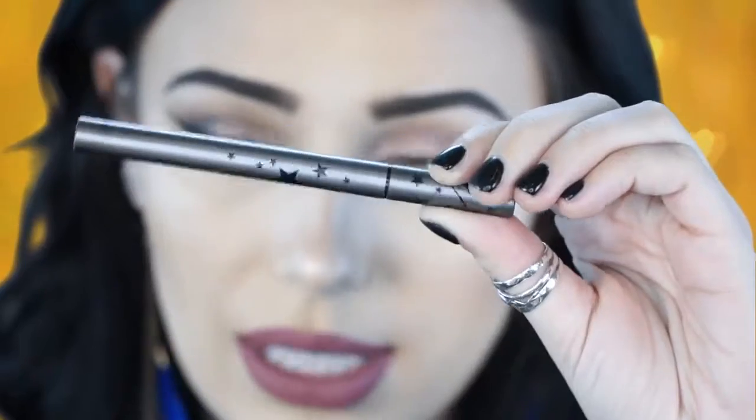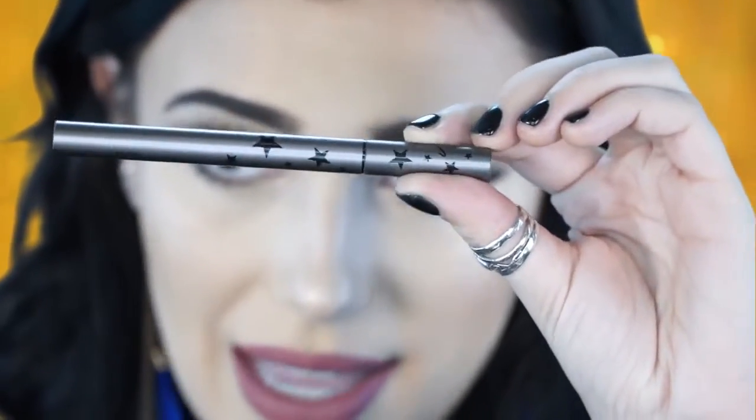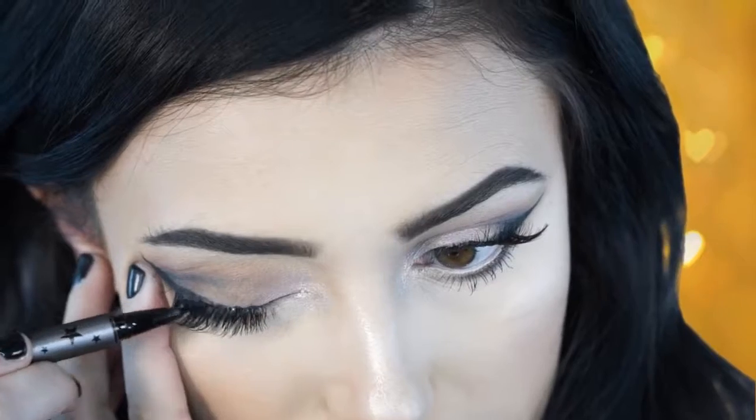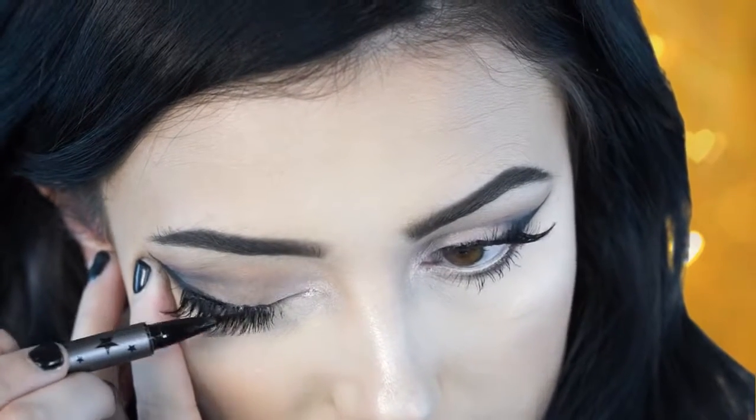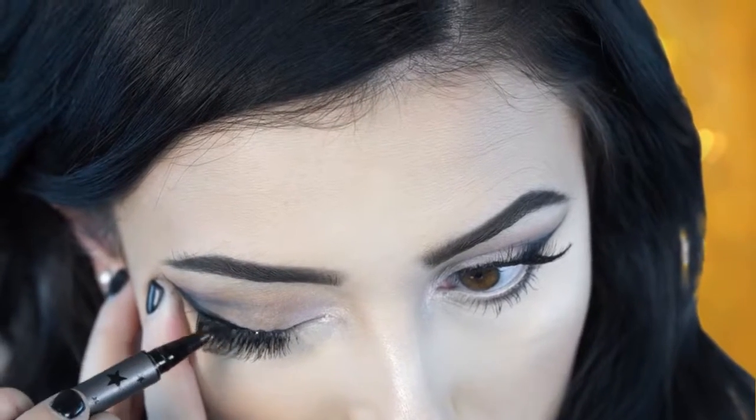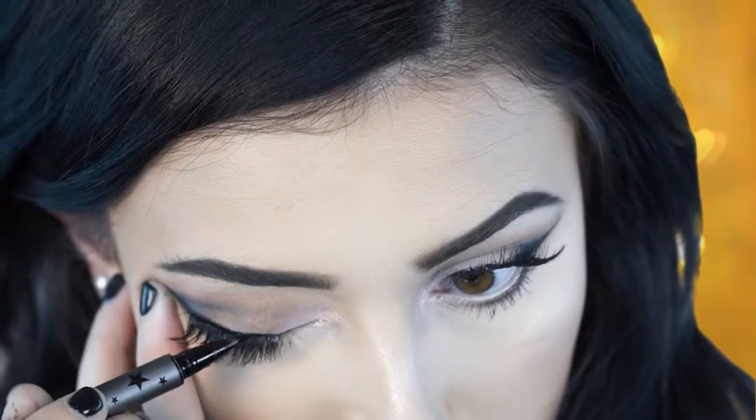For liquid liner you can use a pen, gel — anything really works. I'm just going to use a pen: this is the Kat Von D liner. I'm going to go back over the lash line and trace over where my eyeliner was because I don't want that strip to be showing and I don't want it to mess up my eyeliner.